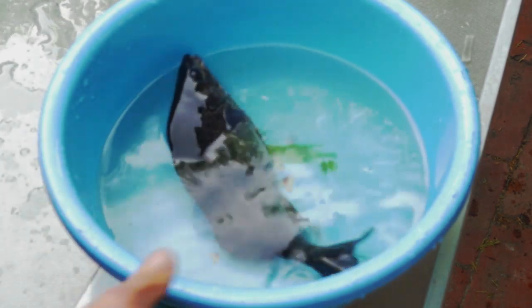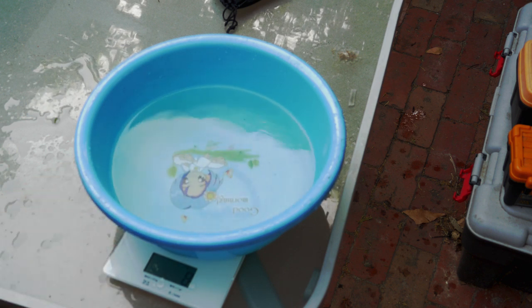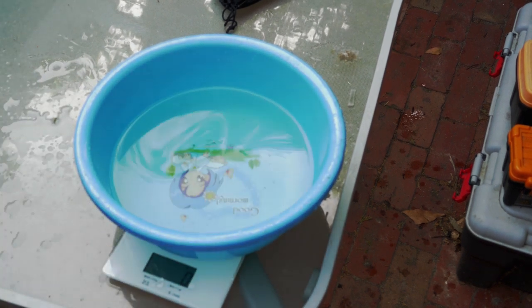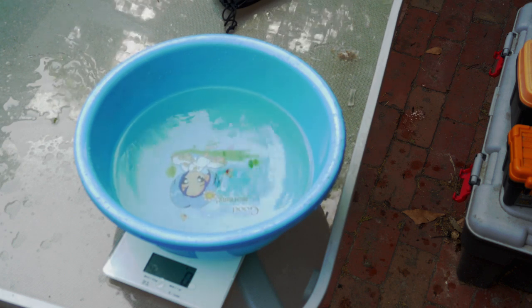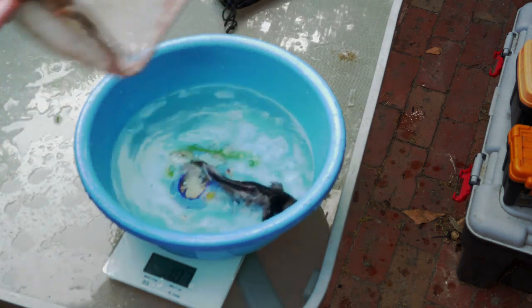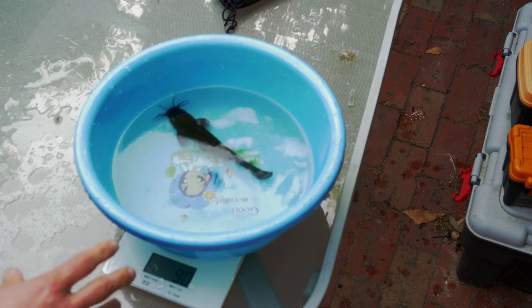I'm going to put it back and release it into the tank, and then we're going to have a look at the catfish. I'll put the bucket on the scale and tare it to zero, so now I know it's zero and if I add the catfish I'll get the exact weight. The catfish is only 90 grams, so it's still a bit small — we're not going to eat it right now.